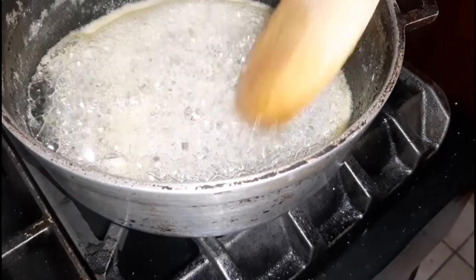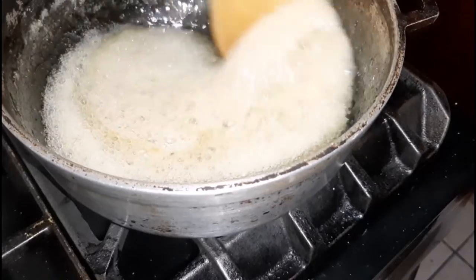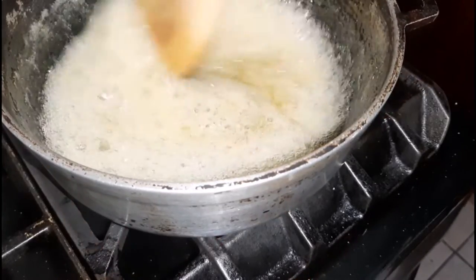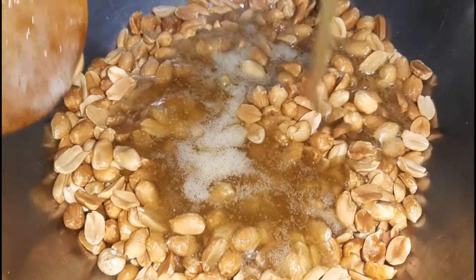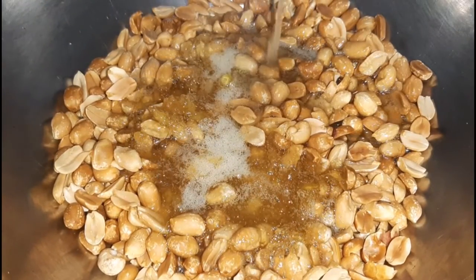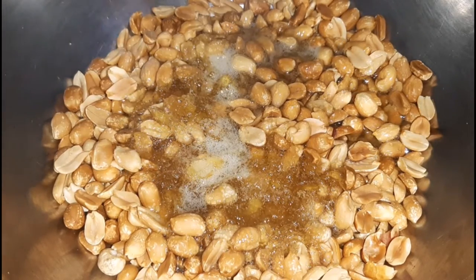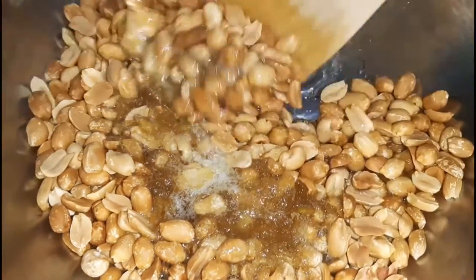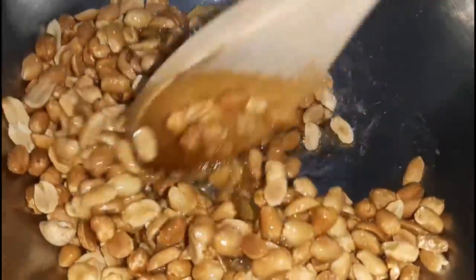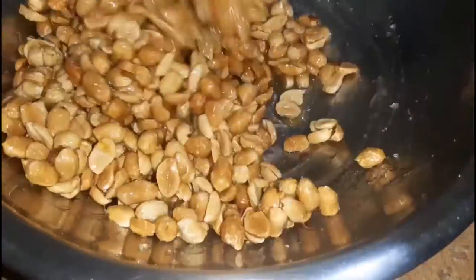This is what it looks like and it's actually ready — as you can see here, it has thickened. It's time to remove it from the heat. I'm going to quickly work with it in terms of pouring it over the peanuts, simply because it tends to get hard really fast. Once I've added the syrup over the peanuts I am going to quickly stir it until everything is well combined and all the peanuts are coated in that wonderful delicious ginger syrup.